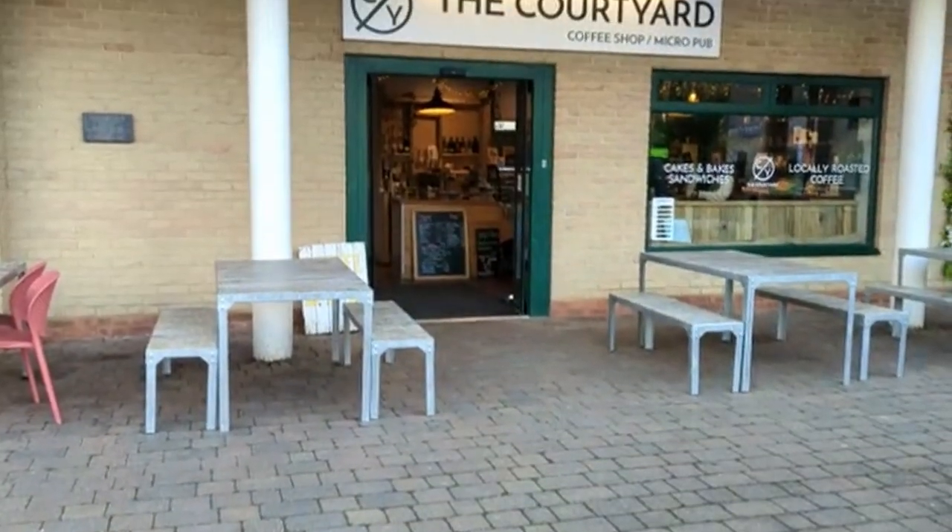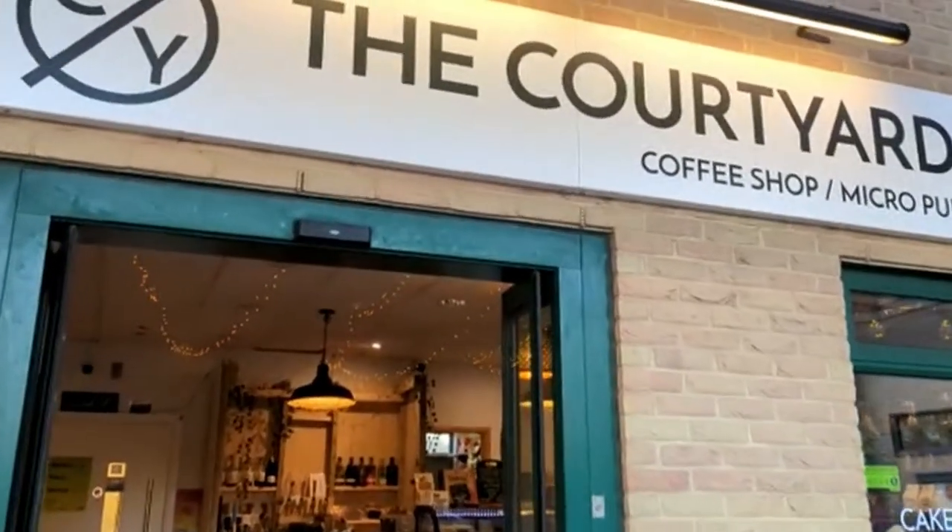This doesn't look like one of my normal videos. That's because I'm staying with my sister in the UK, and I wanted to do one of my videos here because Stephanie is also really into coffee. She has a cafe here in Cambridge called The Courtyard, so she's more than qualified to help me out with this video.